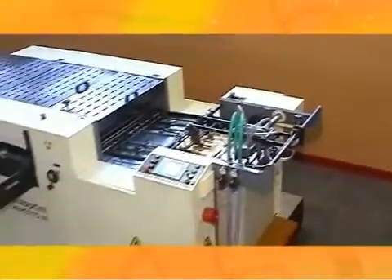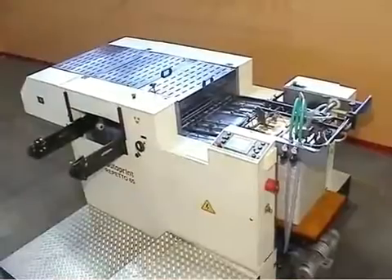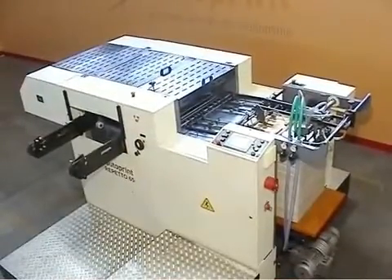Flat bed die-punching and creasing machine for highly precise short to medium run die-punching job applications.